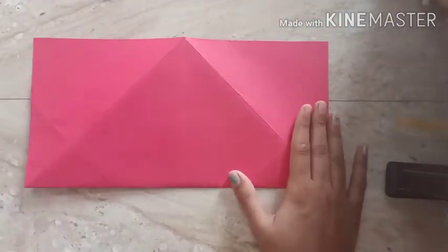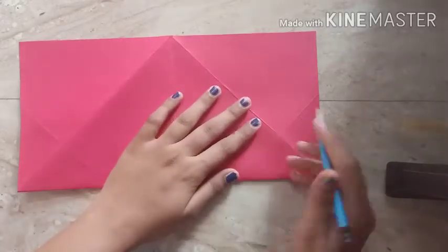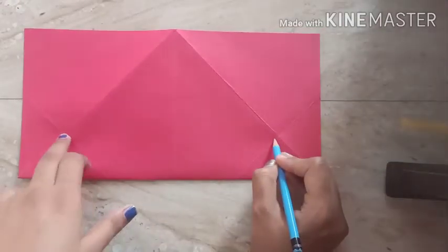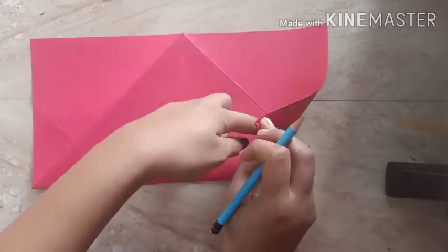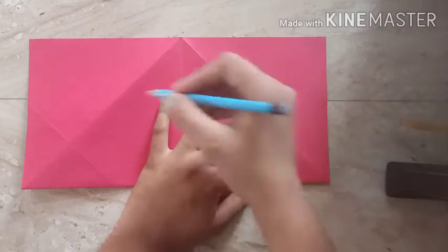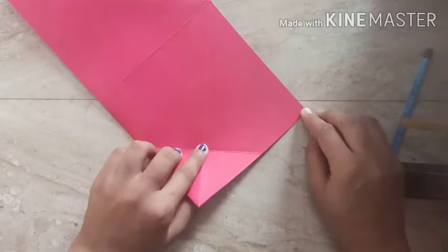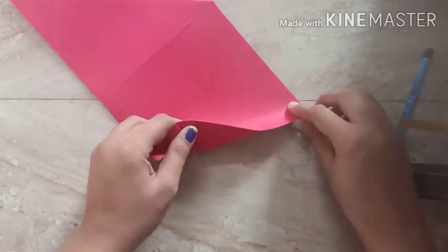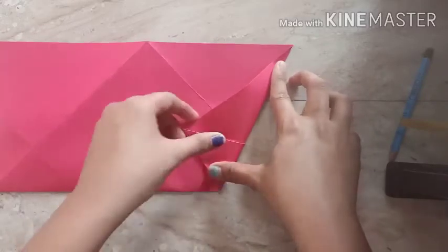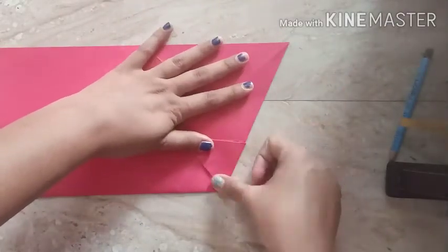For step number eight, you can see we have all the folded marks. We have to join this corner and that corner, then fold at the intersecting point — where all the folds meet. For more precision, you can draw a line from here to here on both sides, then fold along that line. I am folding from the right side first — fold and press. Remember, origami is all about folding; you have to fold properly to get the right shape.